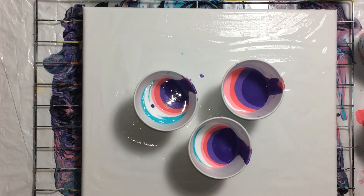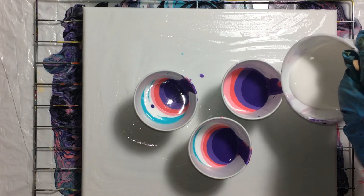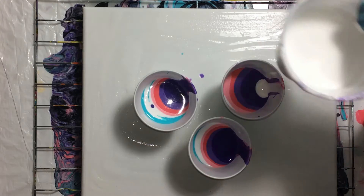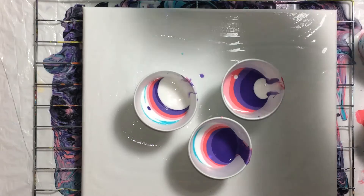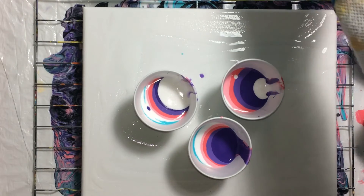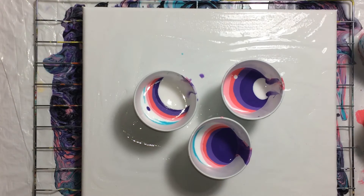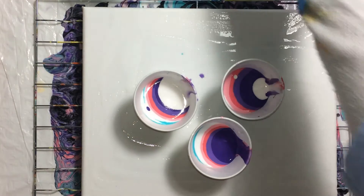Actually, I'm not gonna put any black at all. Let's start over — we'll start with white, just a tiny bit. I'll put a lot of white in that one; that'll be the main cup.